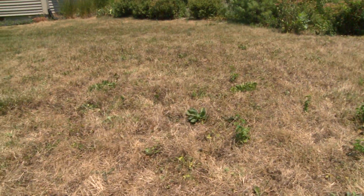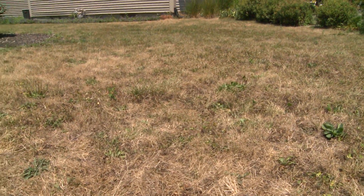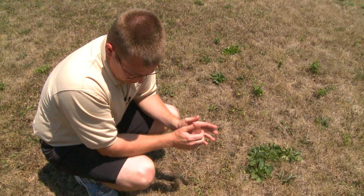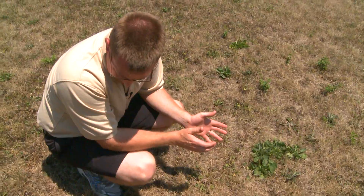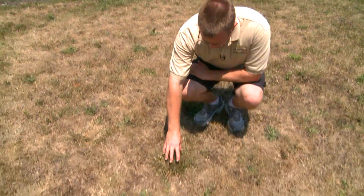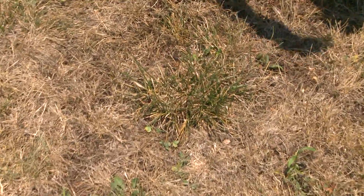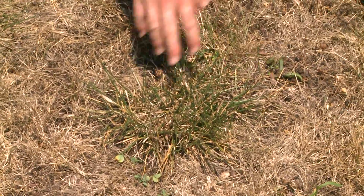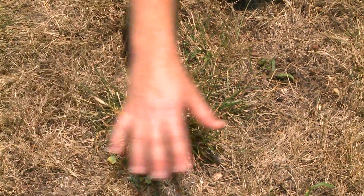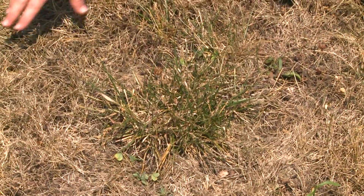Another thing we need to think about in the fall when recovering our lawns from drought is what kind of turfgrass species we have. Some turfgrass species are classified as bunch type grasses. Here's an example of a clump of tall fescue — a drought-tolerant turfgrass known to do well during drought. That's why it looks a little bit green where the surrounding turf, which is mostly perennial ryegrass or Kentucky bluegrass, has already turned completely brown.